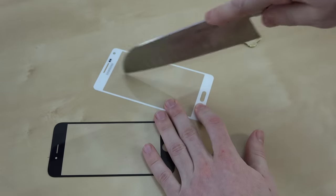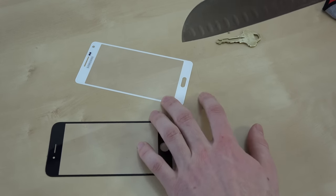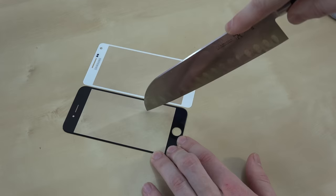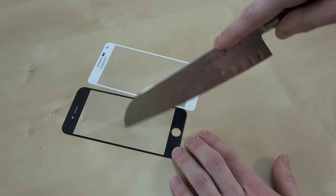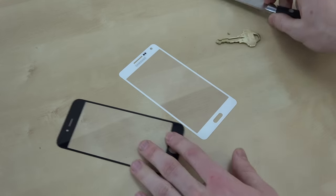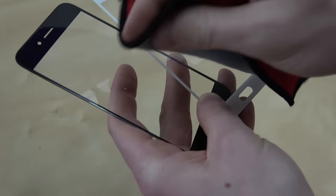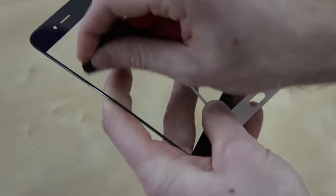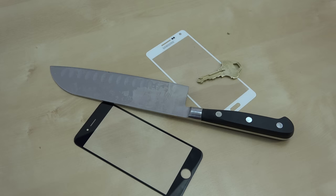Now we're going to step it up a notch and try to get a mark — pressing down pretty hard. Let's take a look at these in the light. I don't know if that's a scuff or what that is on the Sapphire one. Actually it's going away now. I really can't see any scratches on either of these. So both of these passed the knife and key test, and I was pressing relatively hard — surprisingly there wasn't even a sign that I did this test on them.